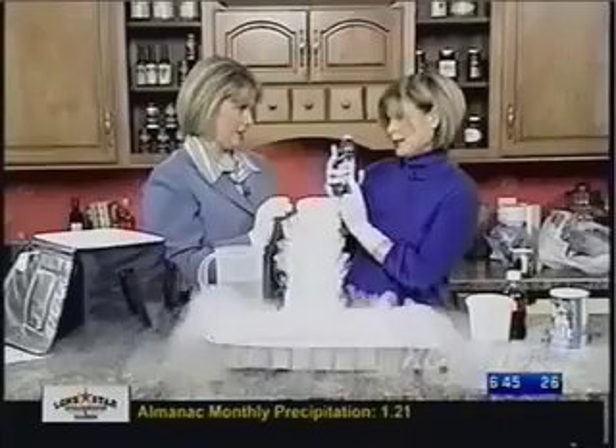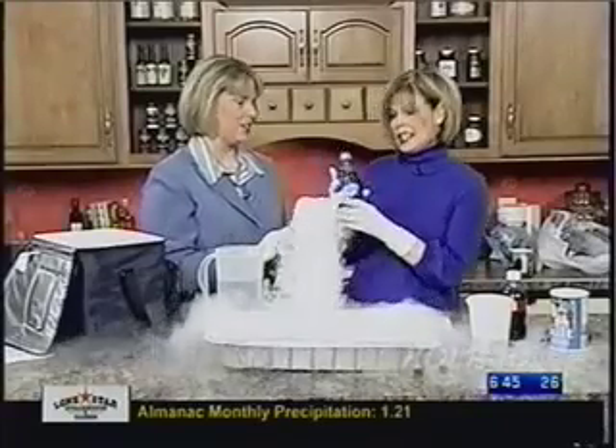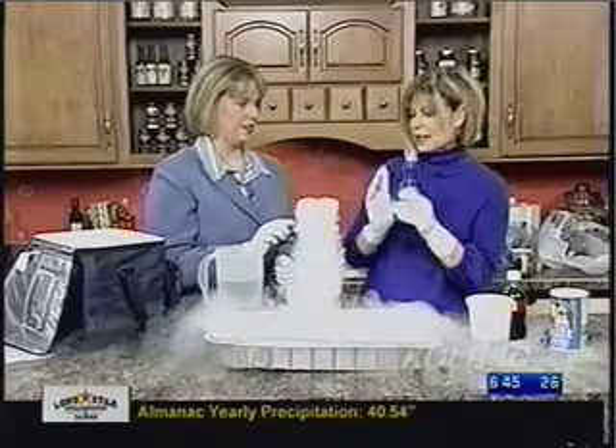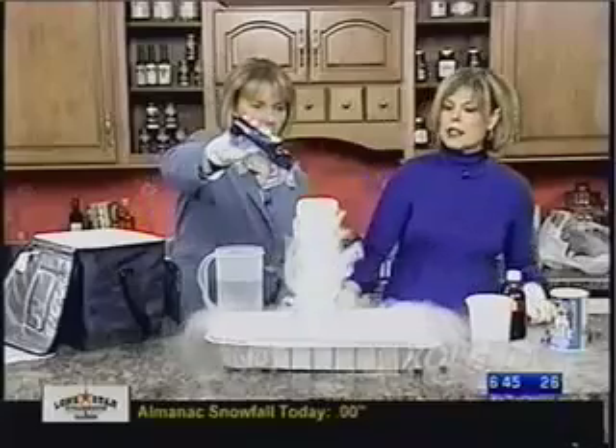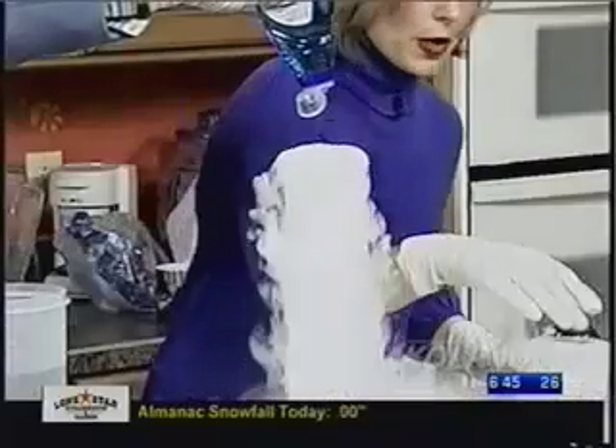Dawn dishwashing liquid — and it needs to be Dawn. We are going to take the Dawn dishwashing liquid and we are going to put it in the dry ice. How much? Just pour it in there until... that's good.